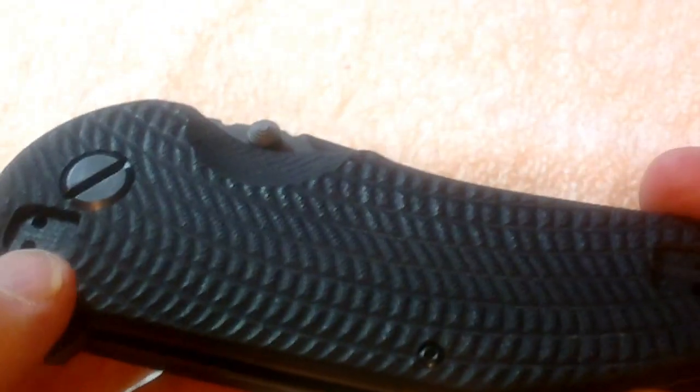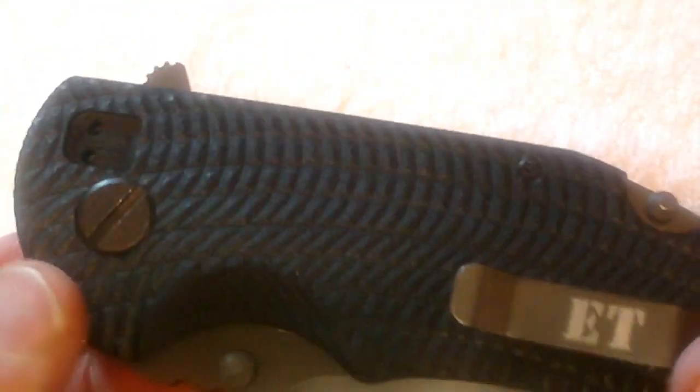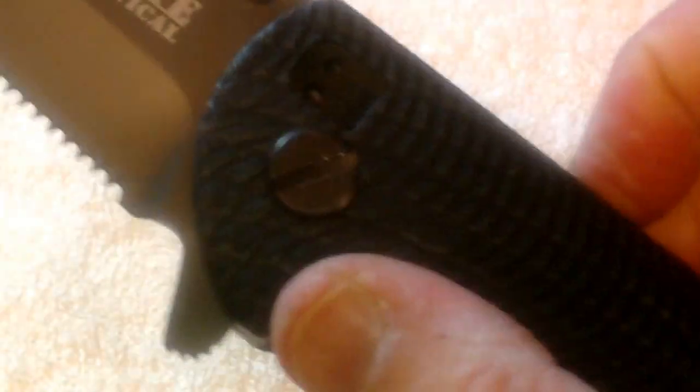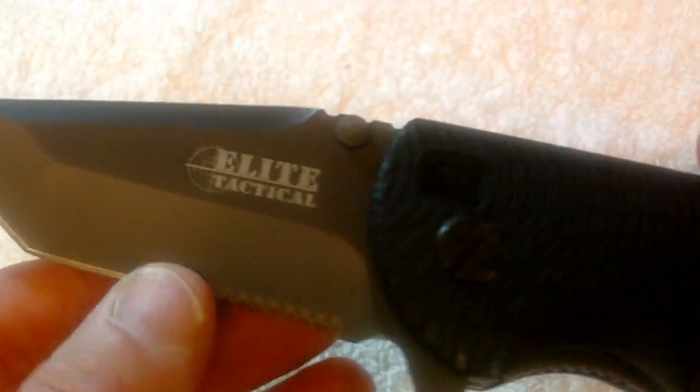It also has the ability to have the clip for right and left-handed, tip up and tip down. Let me flip it over to show you — it's got a setting over here and you can put it here. It does not have a spring assist or anything like that; it's got the thumb assist here.